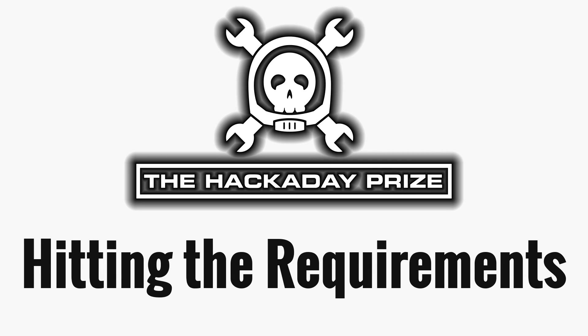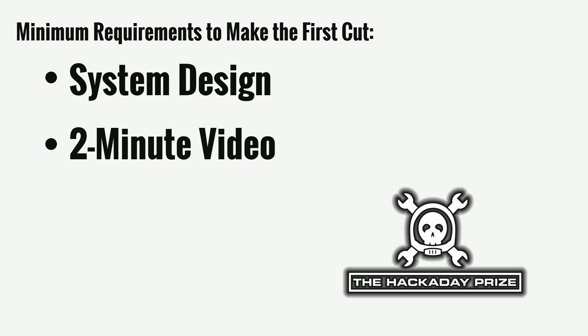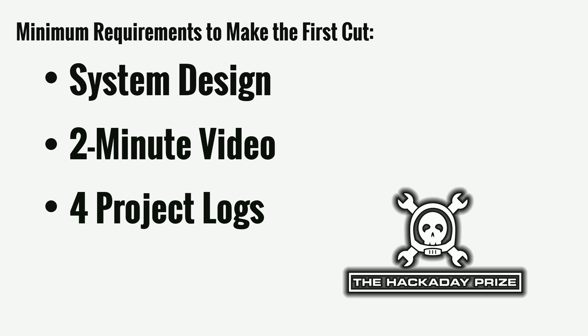In the last video, we looked at how easy it is to submit your project for the Hackaday Prize, but we didn't actually meet all of the requirements you're going to need in order to make the first cutoff, which is on August 20th. The requirements that you need to add now are to post a system design, a two-minute video, and four project logs.